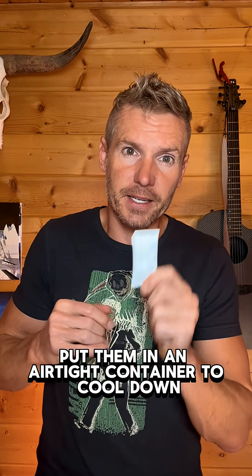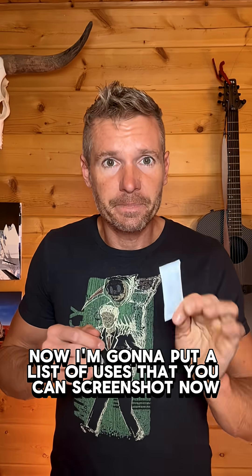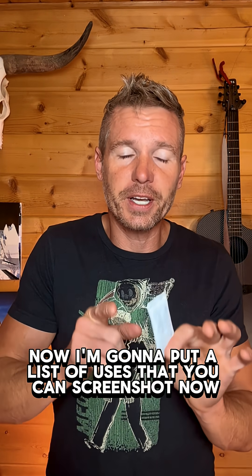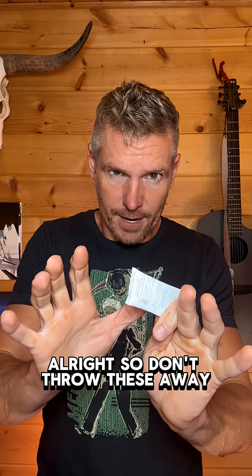Put them in an airtight container to cool down and store them till you need them. I'm going to put a list of uses that you can screenshot. The purpose of the desiccant is to remove moisture from the air inside a container so the contents stay dry, stable, and protected. So don't throw these away.